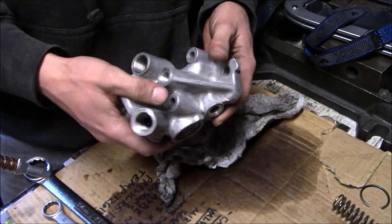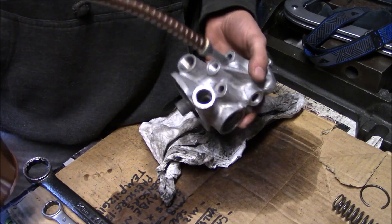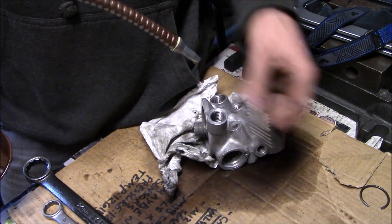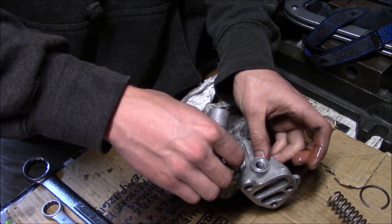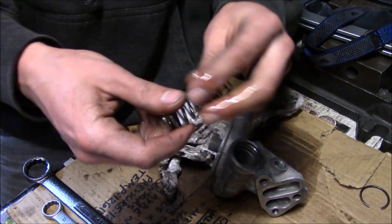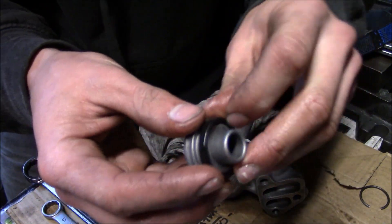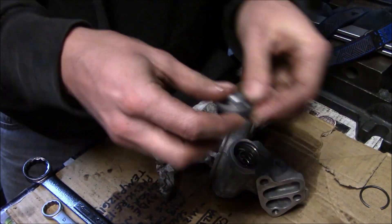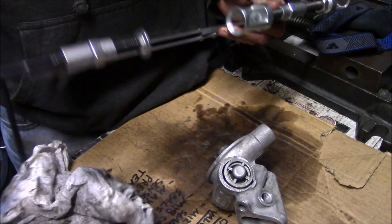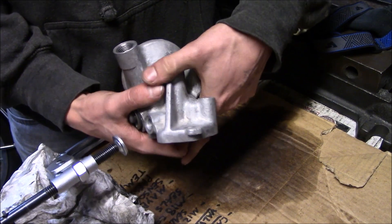Now that it's all clean, I'm going to reassemble it. Before I do that, I'm going to put just a little bit of oil on the internal parts like the spring so they don't flash rust or anything. The plunger goes in first, followed by the spring, then I'll put the seal back on the cap just like that. I'll throw it in my valve spring compressor — you could also do this with a big C clamp or something, that'll work just fine.